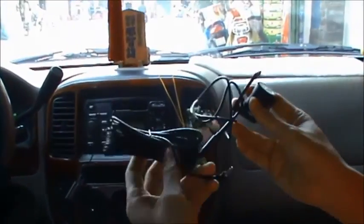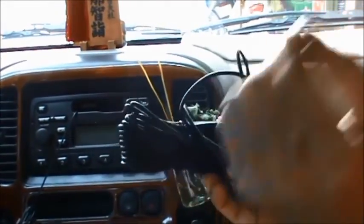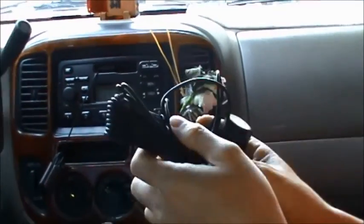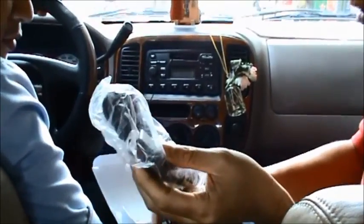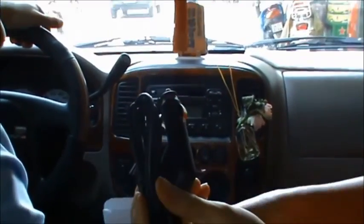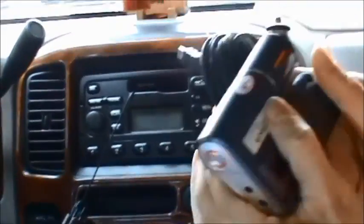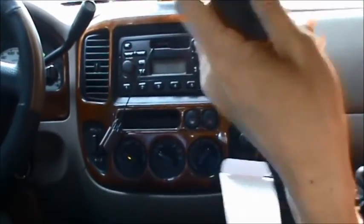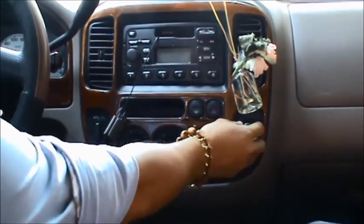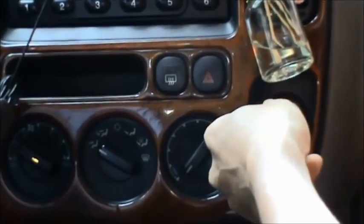Còn dây này dài hơn 2m, giúp kết nối và đi dây ra phía sau xe rất là thuận tiện. Ngoài ra còn có một cục adapter — đây là cục adapter — dùng để cấp nguồn cho camera chính. Anh có thể lắp adapter này vào vị trí mồi thuốc của xe để lấy điện cấp nguồn cho camera.